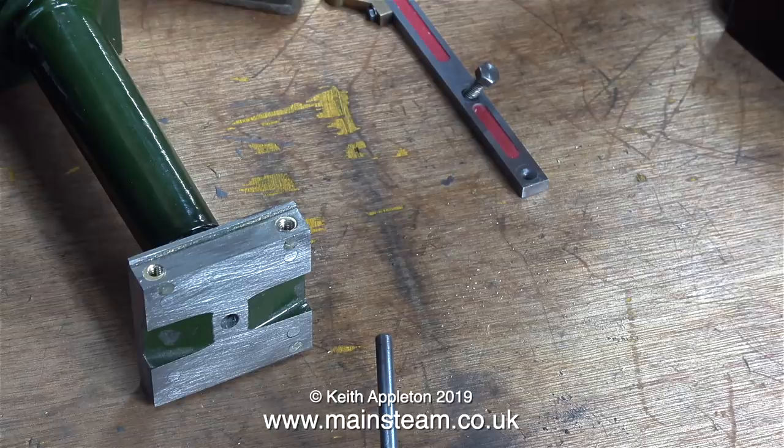Parts of this video will feature heavily in an episode for the series 'How to Rebuild a Stuart Models Beam Engine.' To find this series, or any other series, the easiest way is to go to my website and click on Video Playlists — that way you can get really quick access to the series and videos that you'd like to watch. This concludes the Model Engineering for Beginners episode. Thanks for watching, and I hope you found it useful.